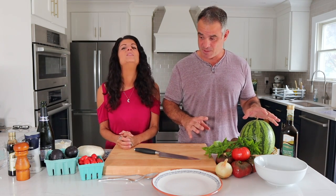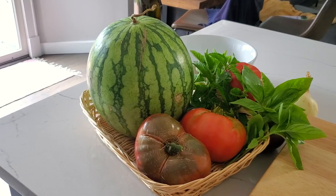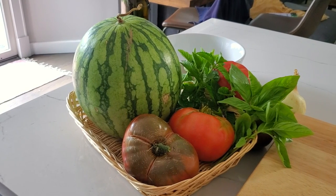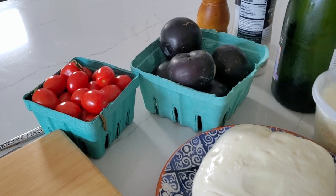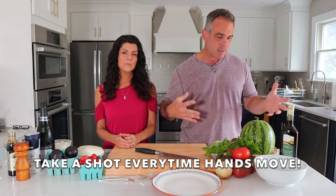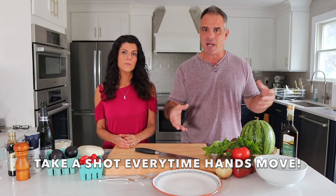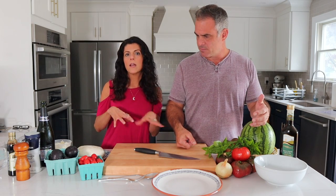We have a bunch of stuff that we did grow ourselves and some that we didn't. What did we grow ourselves? The tomatoes, the mint, and the basil. We had to buy the plums, this watermelon, and the onion — I'm not growing onions. What we're going to do today is put together two really quick appetizers — first courses that are great especially in the summertime before dinner when you have some drinks.